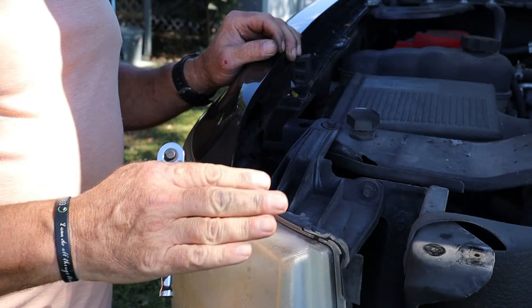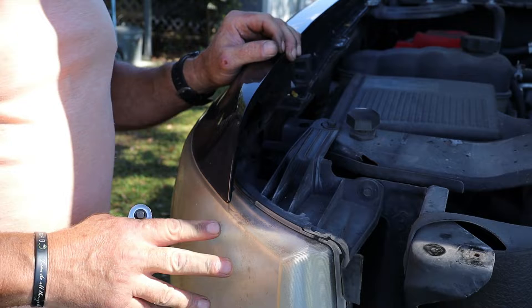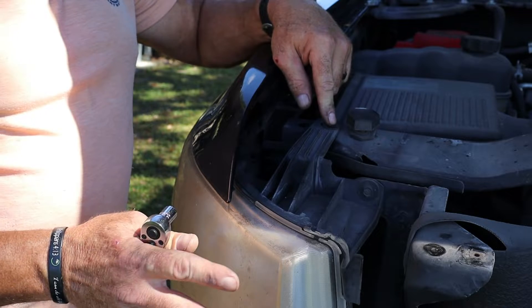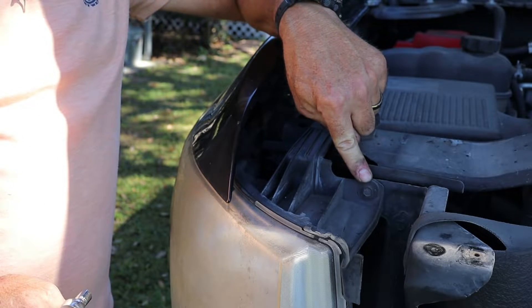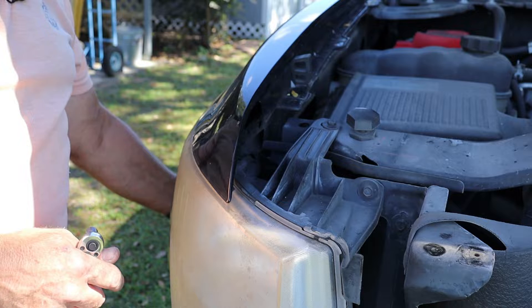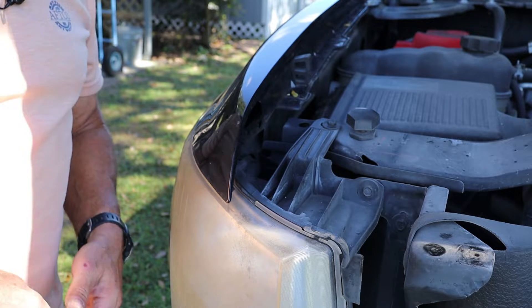Now with the grill off we can access the headlight assembly. There are a total of three 10 millimeter bolts that hold it in place — one on top, one in front, and then one that's going to be underneath near the front wheel. I'll show you how to take that off.